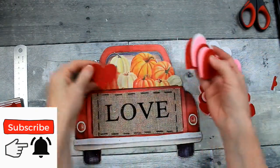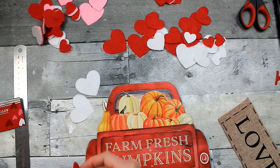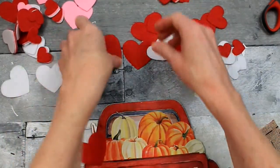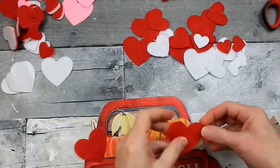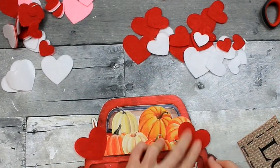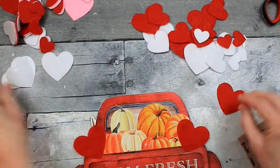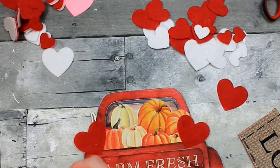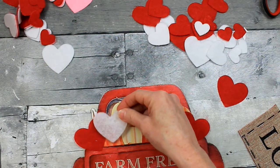Now I'm going to put something in the back of that truck to cover up all of those pumpkins. These hearts are great. I decided to just go with the red and the white, and I'm going to start peeling these off and placing them down. It's okay to overlap the little tailgate area there, because you want it to look like they're sitting in the back of the truck. One thing you should know about the white ones is that once you take the backing off they're pretty sheer, so you may want to double up on those stickers.